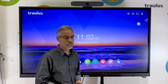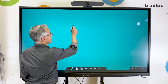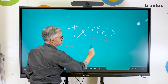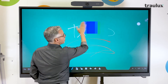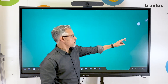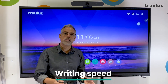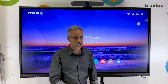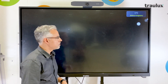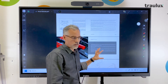This build quality gives the TX90 an absolutely spectacular writing speed and accuracy, which I'll show you now. I select the OPS, and if it were an external computer, it would behave exactly the same way as done here.